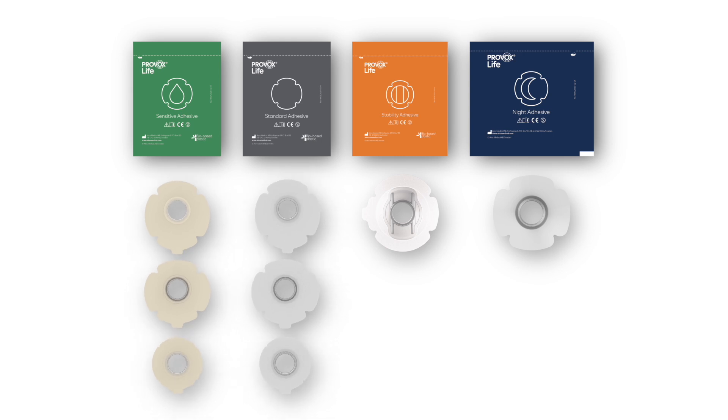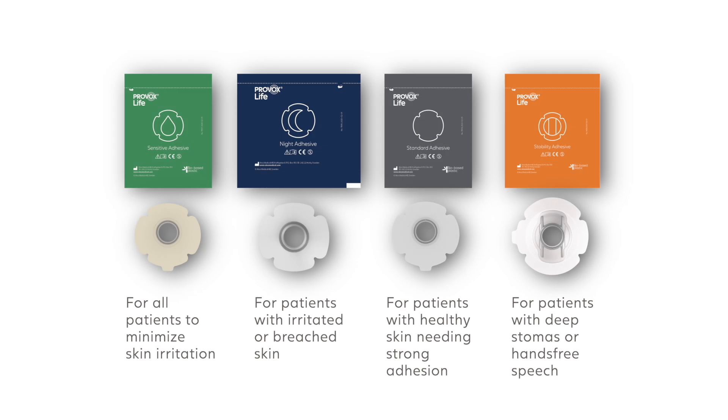Wearing the correct adhesive for individual needs can minimise skin irritation and help to get an airtight seal, both to benefit voicing and pulmonary rehabilitation.